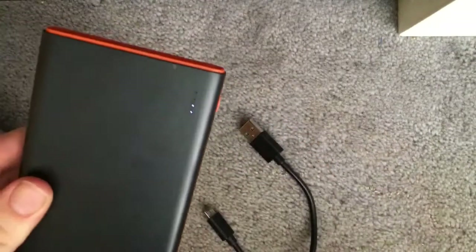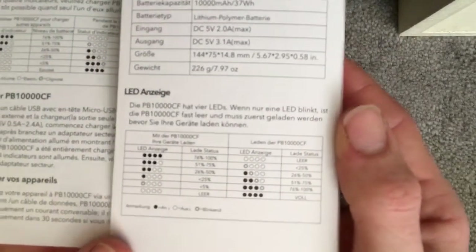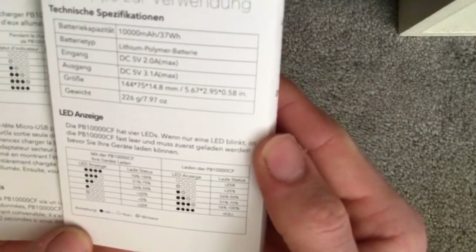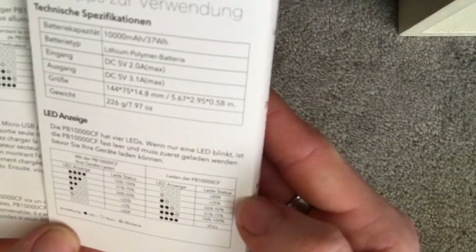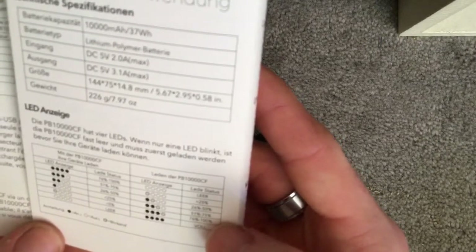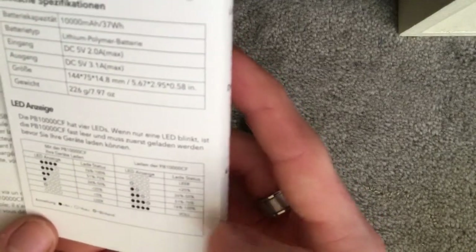If we go and have a look in the instruction manual here — one LED is 26% to 50% of battery power. With two LEDs it's 51% to 75%. With three LEDs it's 76% to 100%, and obviously four LEDs means it's fully charged.